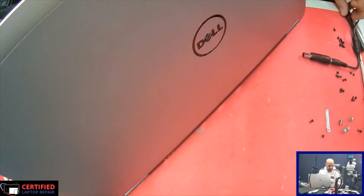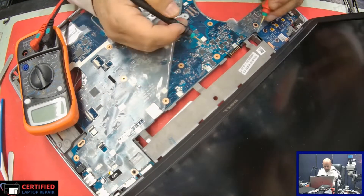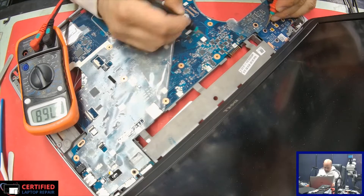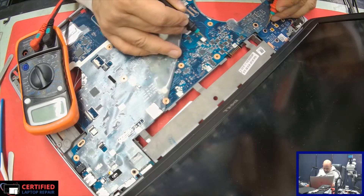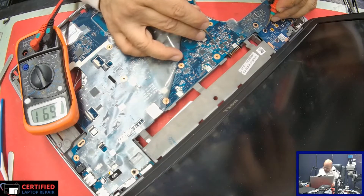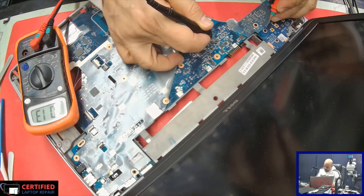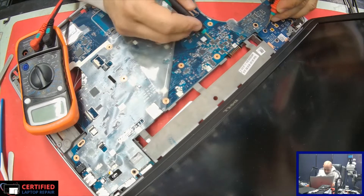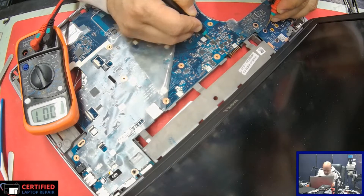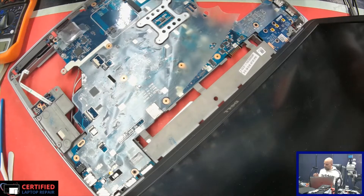Let's set it to diode mode and check if we have any short to ground on the main line. This seems to be the main line here, and that is what was overheating. It does seem to be like 0.07 — that is definitely a short, a short straight to ground.